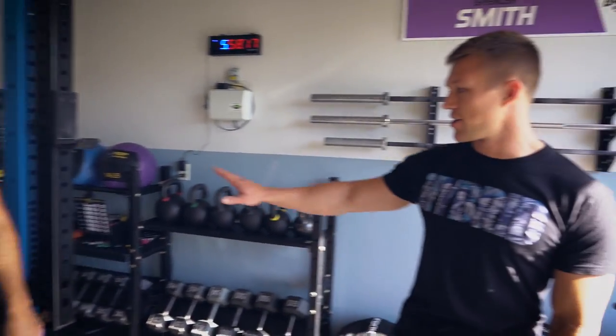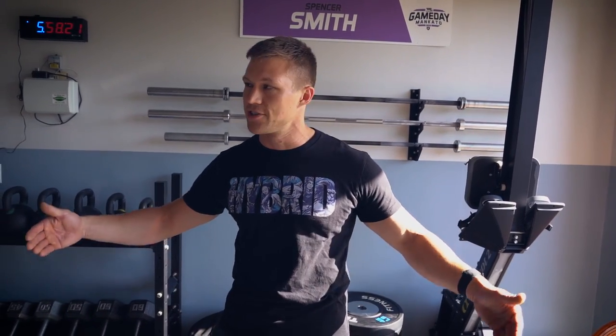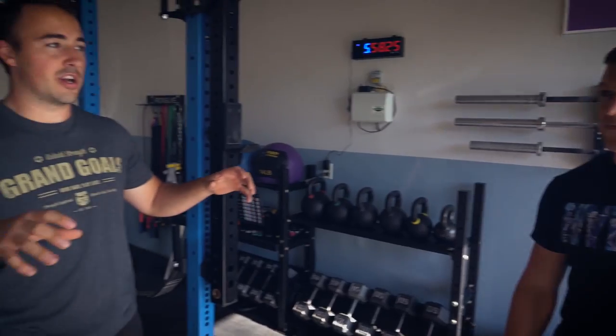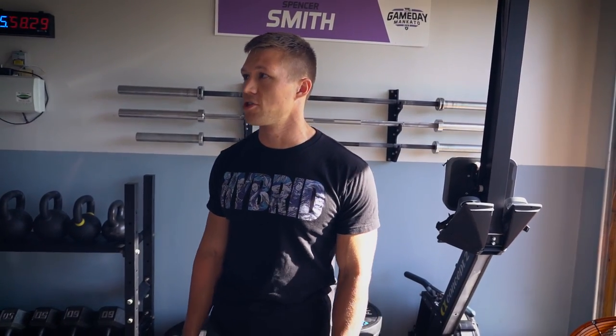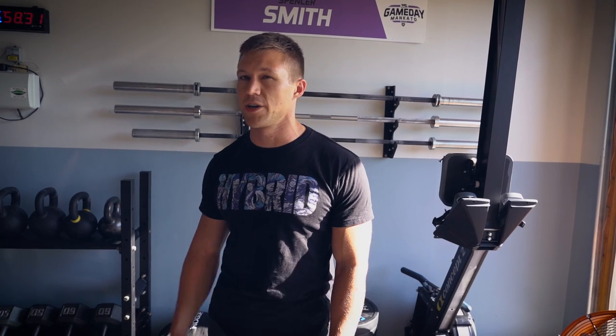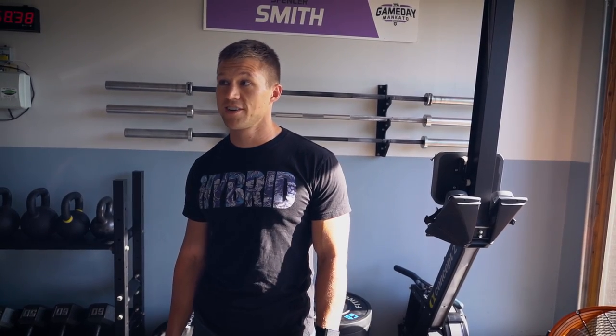It's like garage gym creep — the more you get into it, the more you buy and the more space you fill. It originally started in just that corner with four stall mats and slowly grew until it took the whole stall. Spencer trains primarily here, though he occasionally drops into a CrossFit gym about 20 minutes away where a friend coaches.